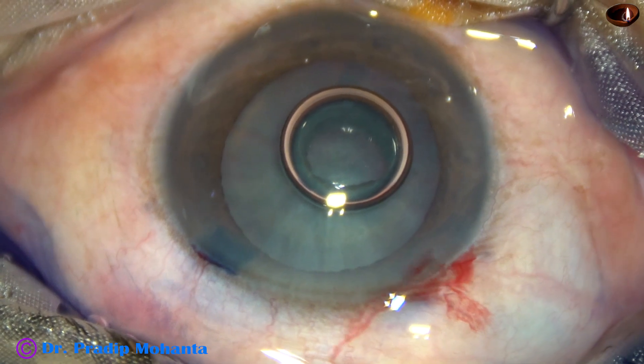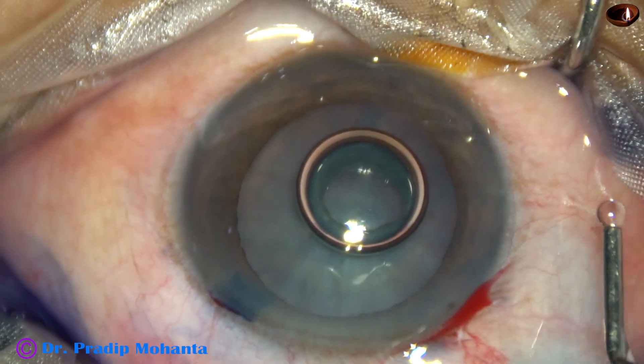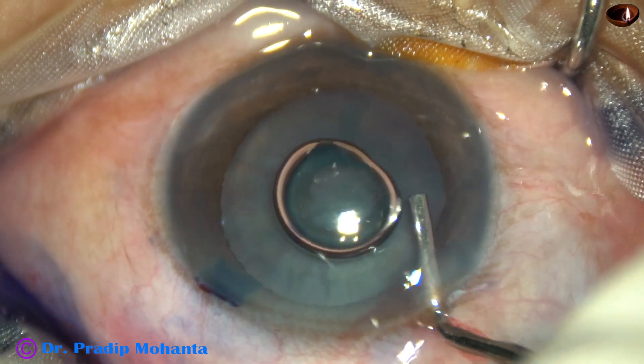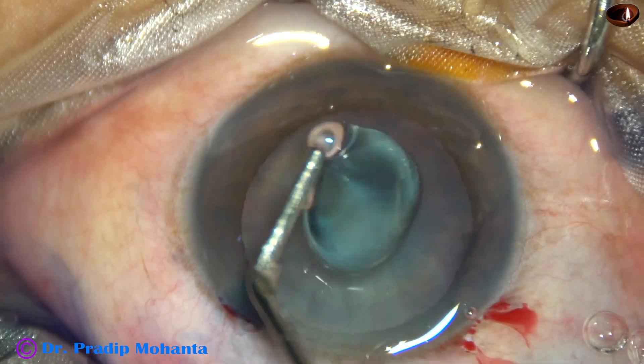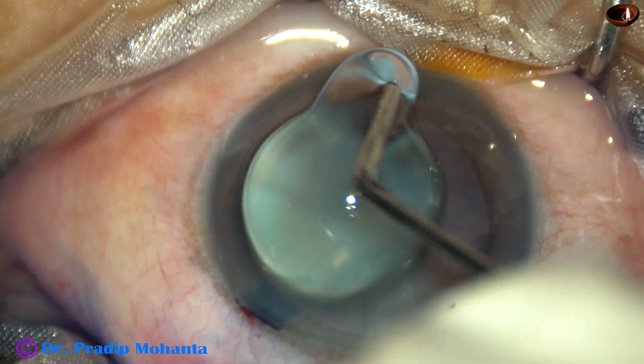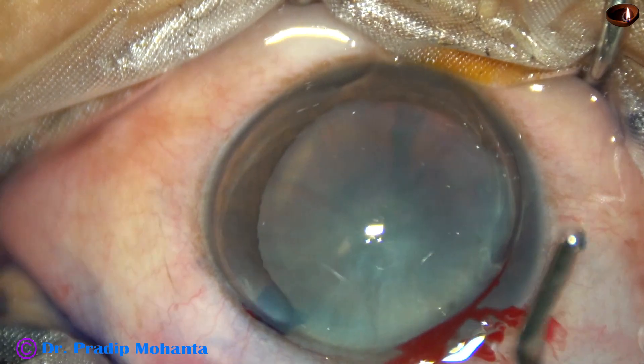The anterior chamber is filled up with 2% hydroxypropyl methylcellulose. Methylcellulose is also applied over the cornea for better visibility.